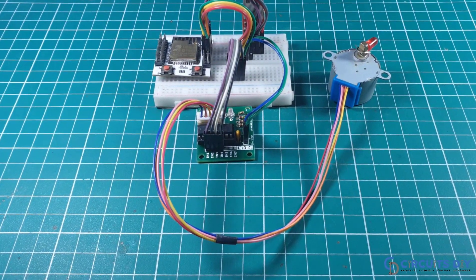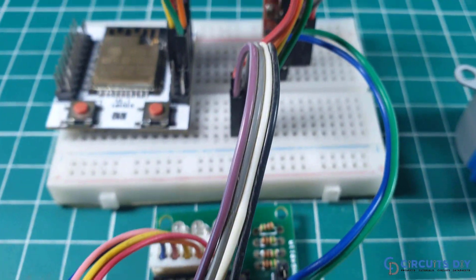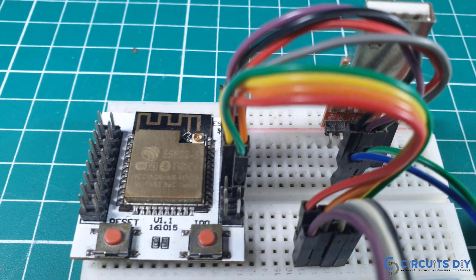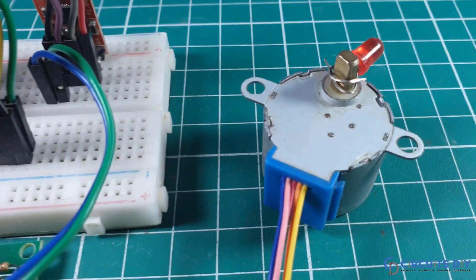Hello, in this video tutorial we are going to interface a Stepper Motor 28BYJ by using ULN2003 motor driver and ESP32 microcontroller. So let's get started.